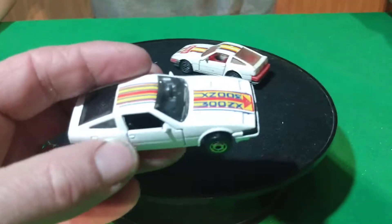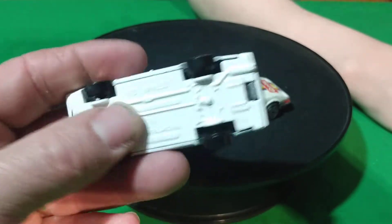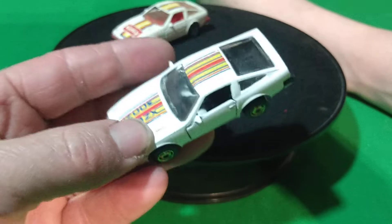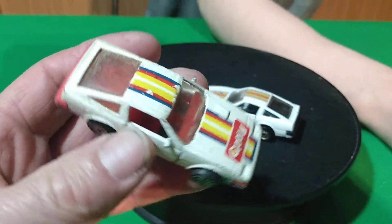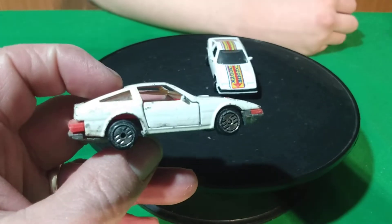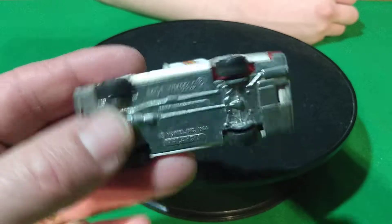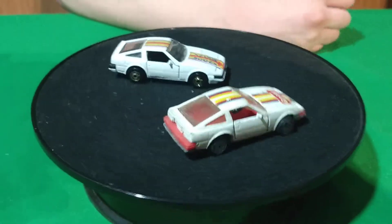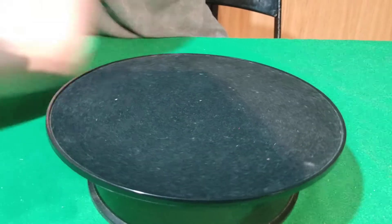Then we have these two. This white one is actually the one in the best shape that I have — everything else is kind of beat up. This has got a Malaysia base, all white with Ultra Hots on it, 300ZX on the hood. And this one's a Getty promotion car. It's got Ultra Hots on it and a Malaysia base. These have the opening doors. So those are the 84-85 body style ones.